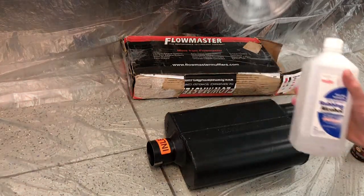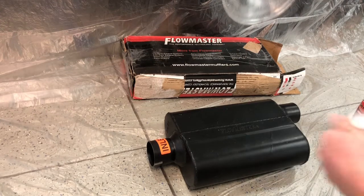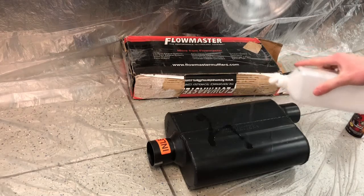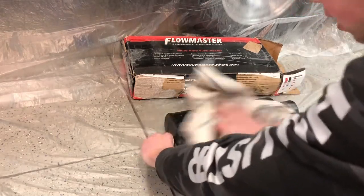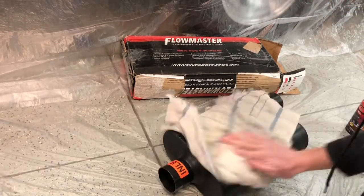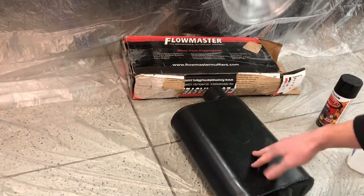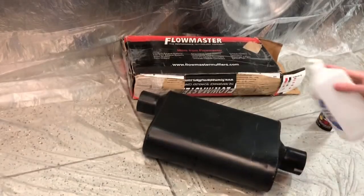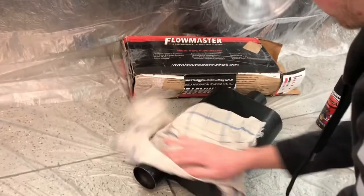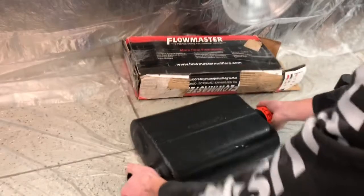Anytime you paint something you always want to clean the surface first. We got some rubbing alcohol - this removes dirt, oil, and all that. We're just going to spray it all over and wipe it off; this is going to make it all nice and clean so the paint sticks as well as possible. Now it's all nice and clean, so now we are going to paint.